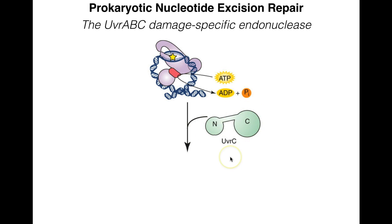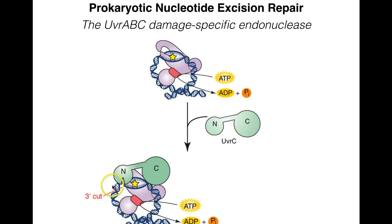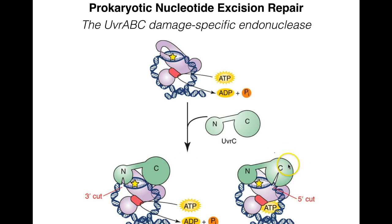UVR-C has two domains — an N-terminal domain and a C-terminal domain connected by a flexible linker — which is important for its function. UVR-C does the actual cutting of the backbone in two steps: first, the N-terminal domain cuts on the 3-prime end of the actual damage, and then the C-terminal domain cuts on the 5-prime end. UVR-C binds to UVR-B at the site of the unwound damaged DNA, and the two cuts are made sequentially.